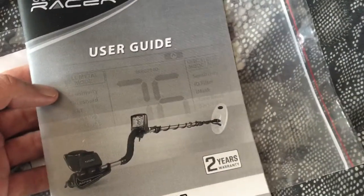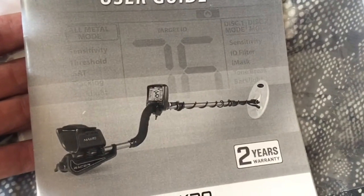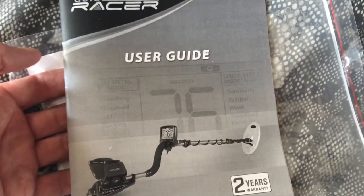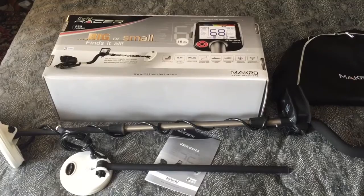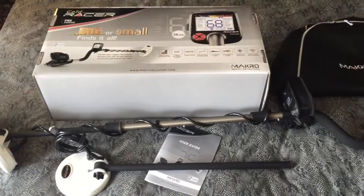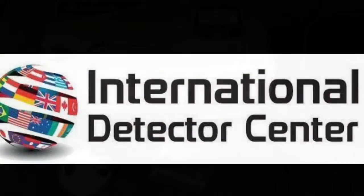Don't forget, before you go out in the field, to double check the user guide. But keep an eye out in upcoming videos — we will have the field test, depth test, and a few other videos to come on the Racer Gold.